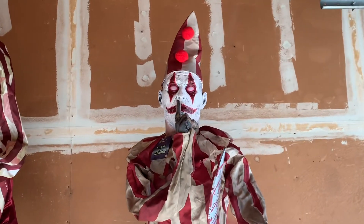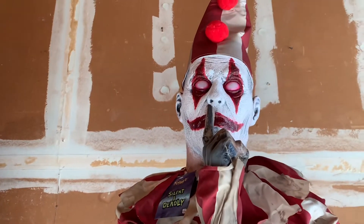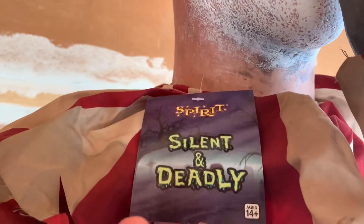He's a pretty good animatronic in my opinion. He's from part of the Clown Train theme for Spirit 2013. Here's his tag. The seller actually said that he's basically brand new, but he took him out to test.